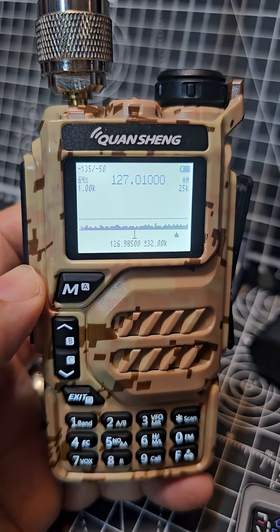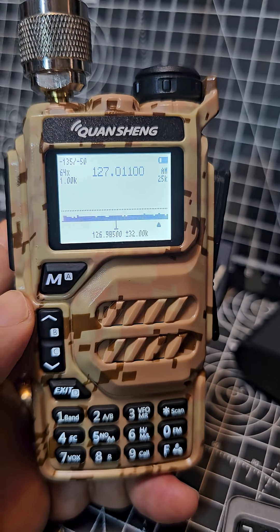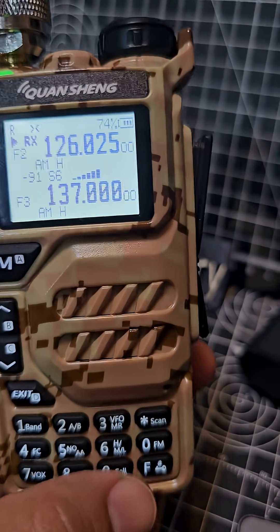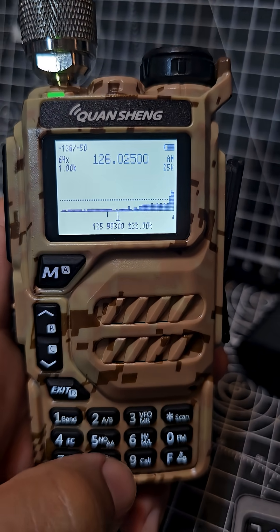Airband scanning with the Quansheng UVK5 or K6 using Eguma. You can scan using the spectrum, you can just type the frequency, or when using Eguma just press F5 - that's your spectrum.